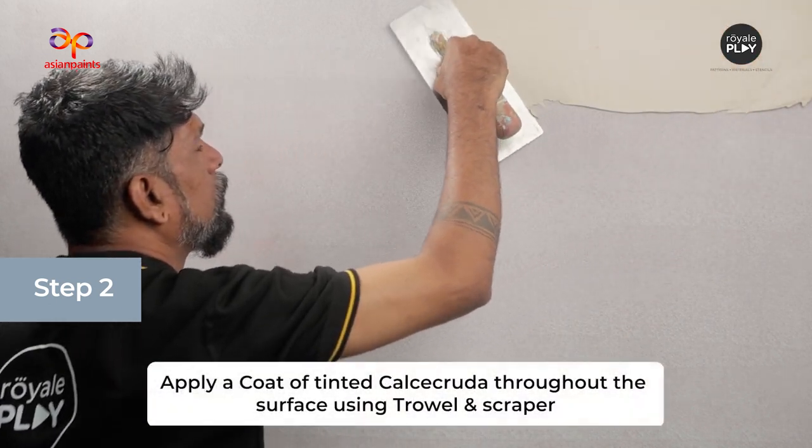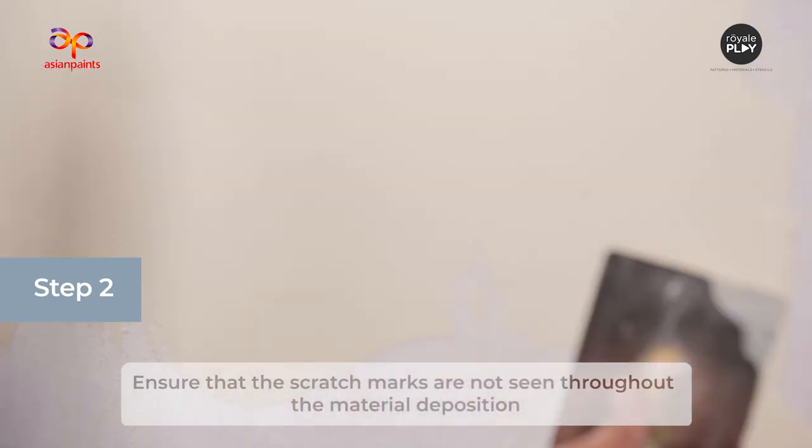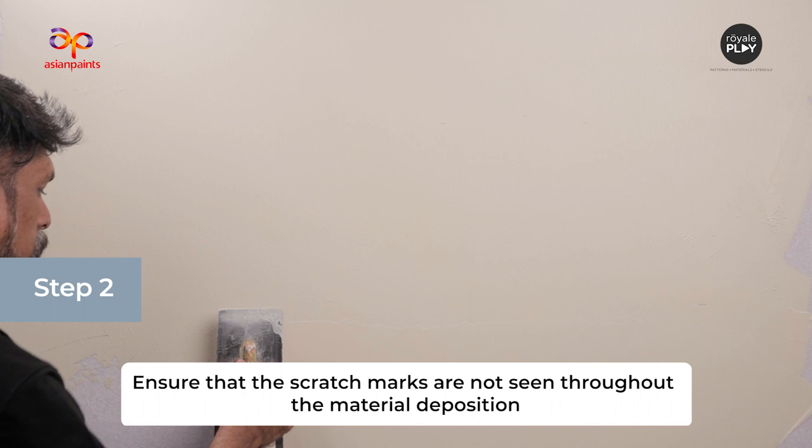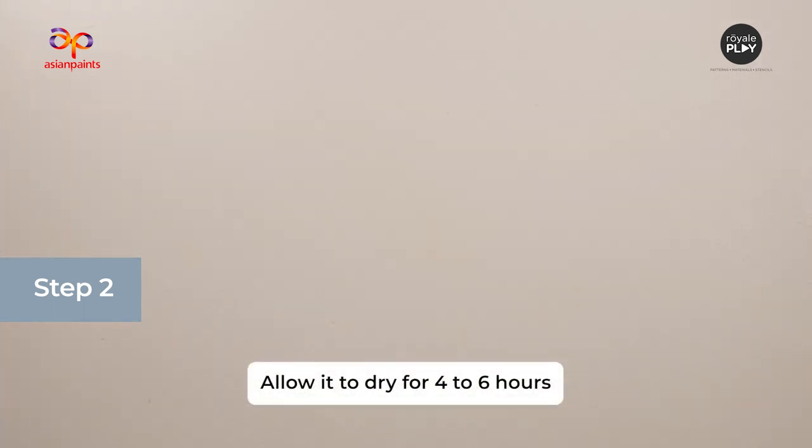The next step is the application of Calcicruda. Apply a coat of tinted Calcicruda throughout the surface using a trowel and scraper. Ensure that scratch marks are not seen throughout the material deposition. Allow it to dry for 4–6 hours.